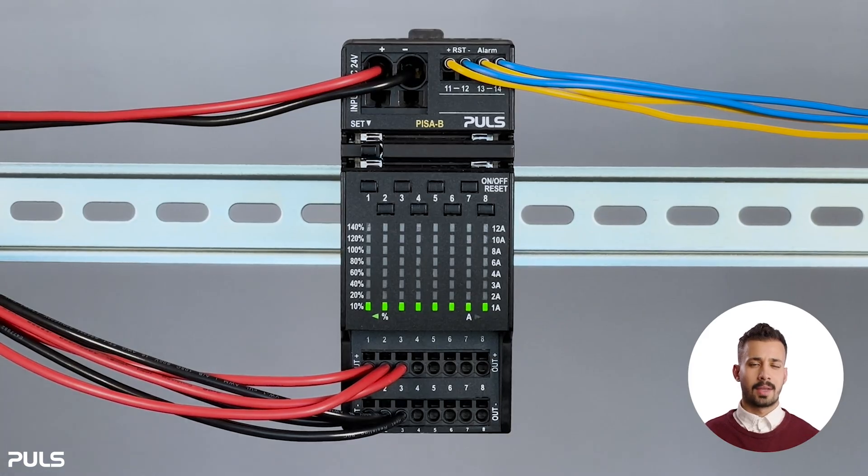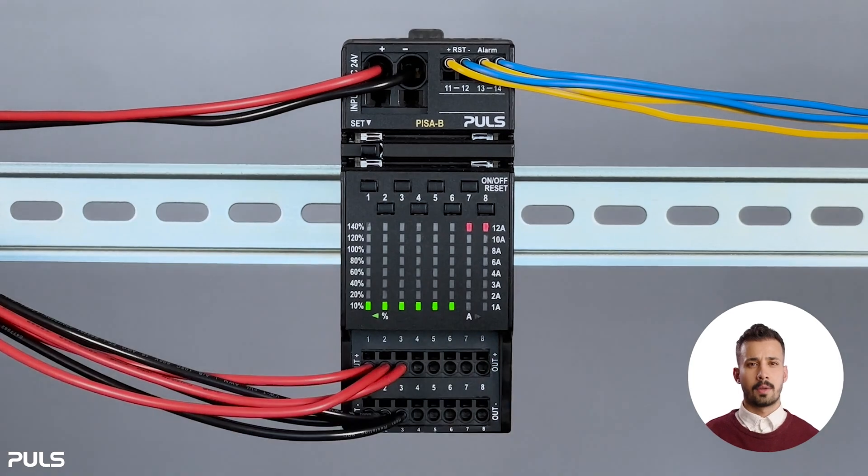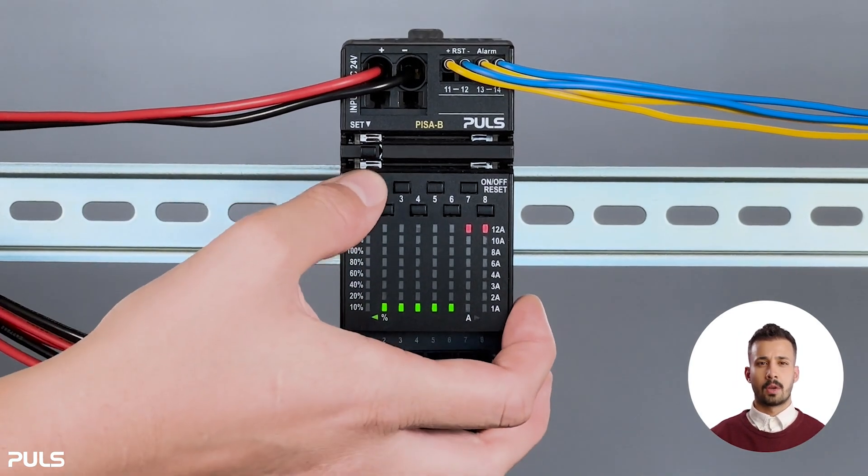It is also possible to switch several channels off or on. For example, you can switch off channels seven and eight and leave one to six switched on. You can also switch all channels off or all on.